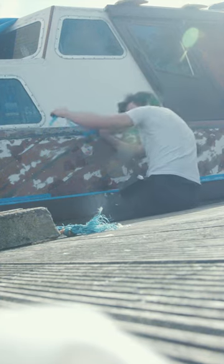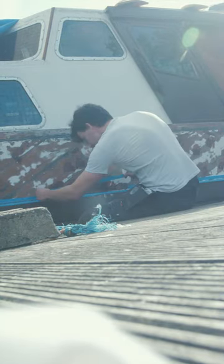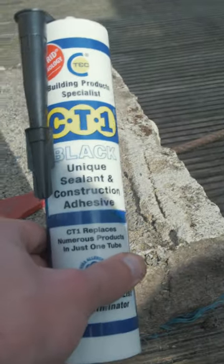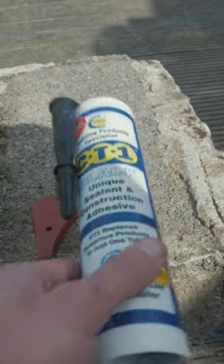I'm going to use this product called CT1. So today I'm going to use this product called CT1 — pretty cool. This company is from Belfast and I heard lots of great things about it. This is the first time I'm going to use it.